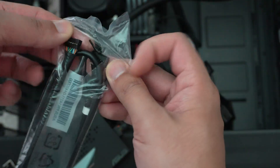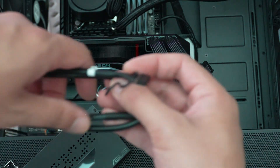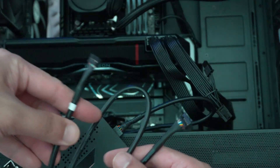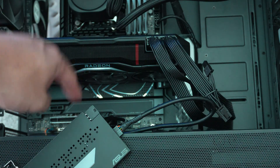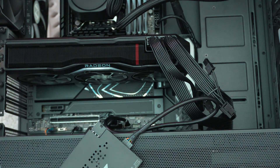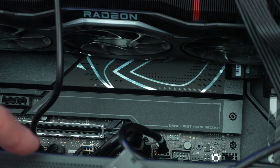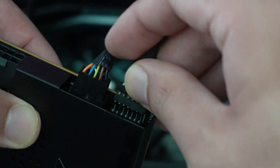Then take the Thunderbolt header cable — this is used for the Thunderbolt or USB4 control plane signaling. It's about 14 pins or so. Plug that into the board and then into the card. USB is here and the Thunderbolt header is here.